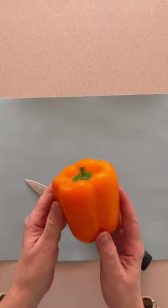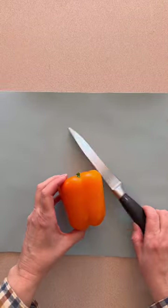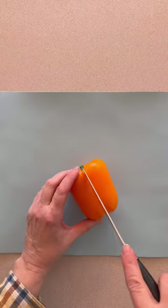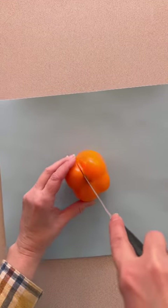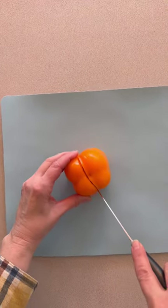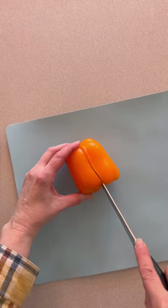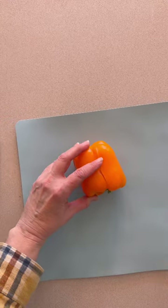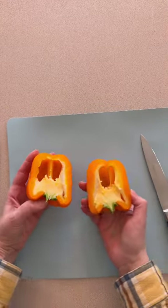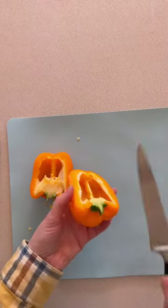Hi everybody, it's Leigh from Gnome and Backyard, and yes, I am in the kitchen today. I wanted to show you this fun Easter treat that we have made for years. I don't even know where this idea came from. When Gabby was younger, we would always host different parties for different seasons, and someone brought this to one of the Easter parties one year. I make it every year because we love our veggies at Gnome and Backyard.